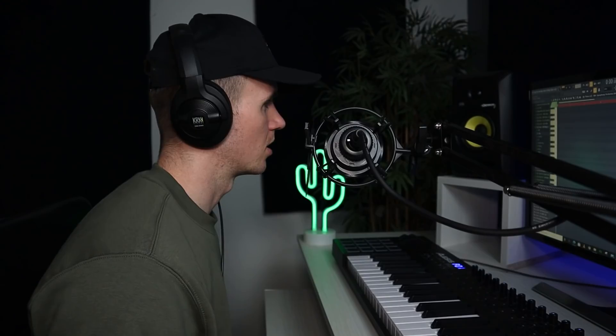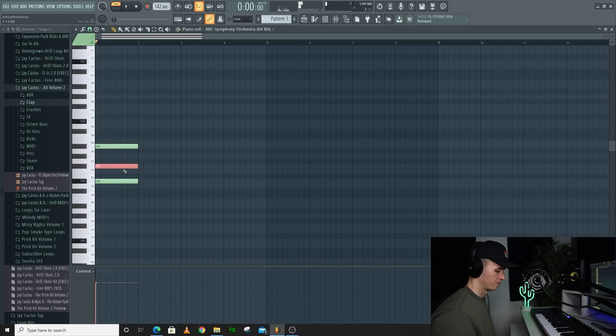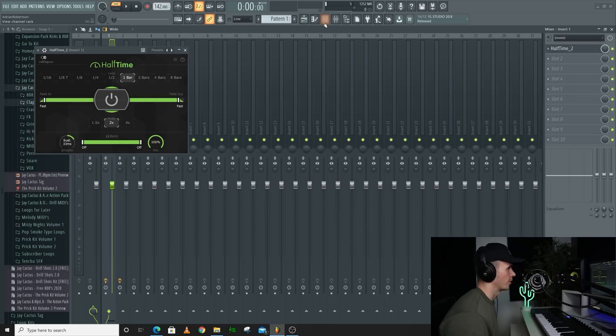I want to start off with some strings, so let's go for a free one. We'll go for Labs, the Spitfire one — it's actually the BBC Orchestra one. Start by drawing in some chords. I'm working D-sharp harmonic minor for this one. Let's try half-time straight away.